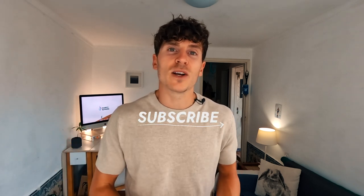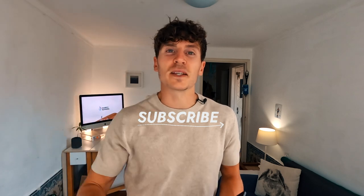Thanks a lot for watching! Don't forget to hit the like and subscribe button if you got any value from this video, and I'll see you in the next one. Peace!